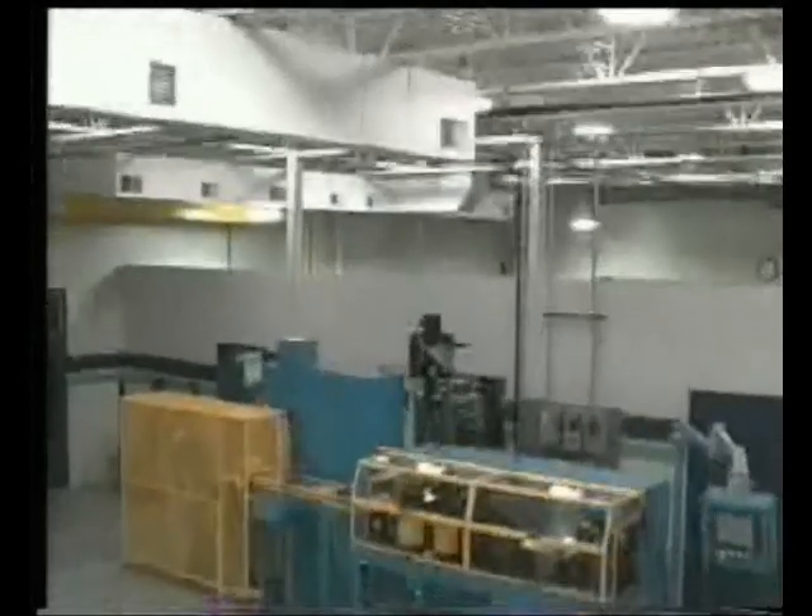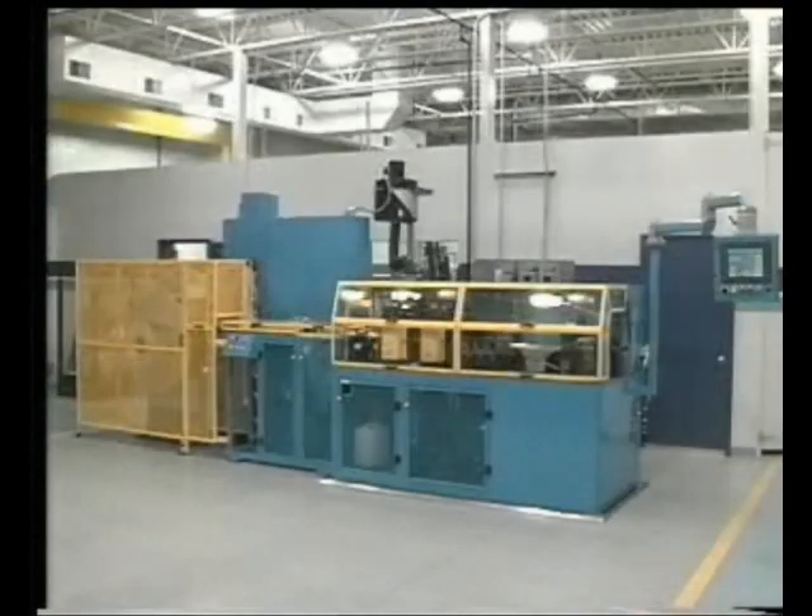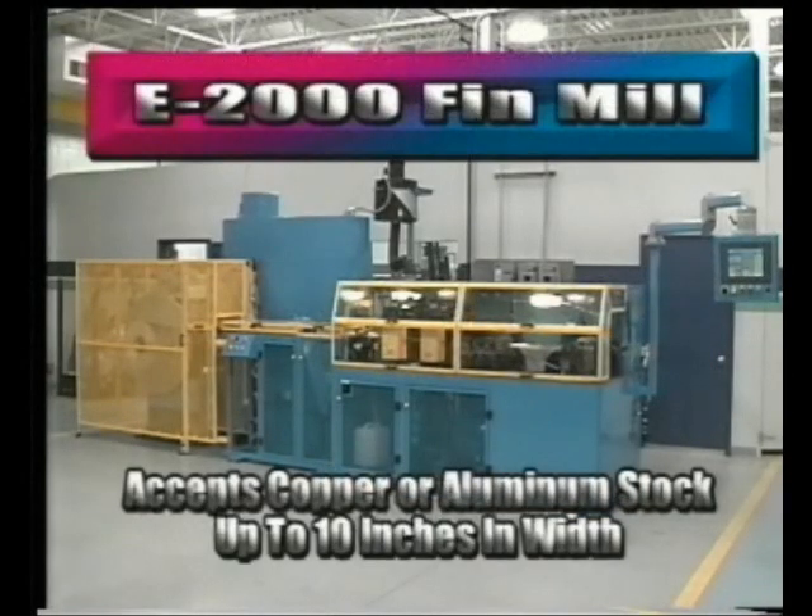The Echo E2000 fin mill can be formatted to accept either copper or aluminum stock up to 10 inches in width. The E2000 also accepts quick change roll head units, star blade units, and gathering systems.